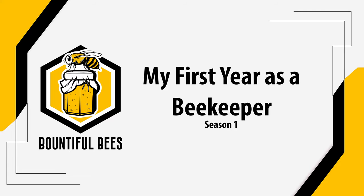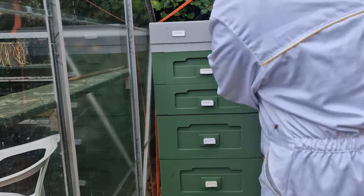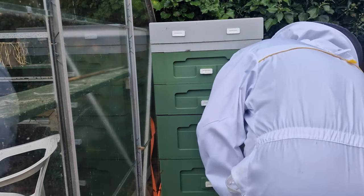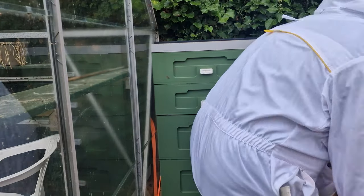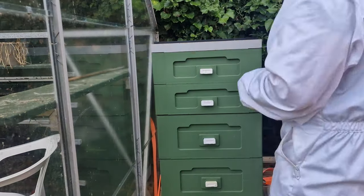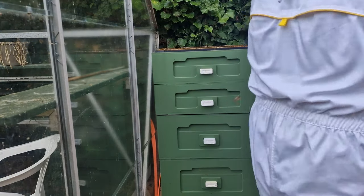My first year as a beekeeper, Season 1. It's the 21st of August 2022 and today's inspection is going to be a quick one. We've rented the honey extractor again in 5 days time, so we're just going to go through and pick out the fully capped over frames of honey and have a quick look at the brood box to make sure everything's okay.